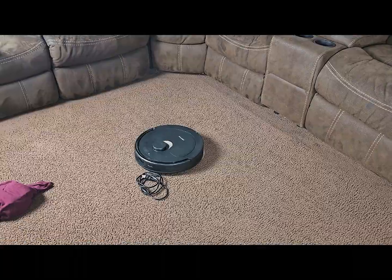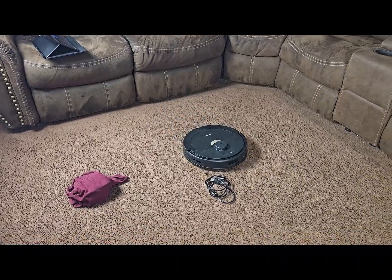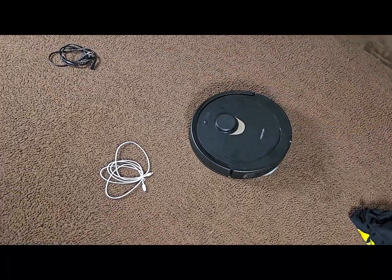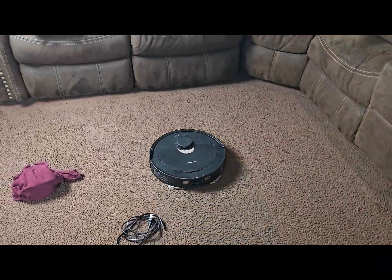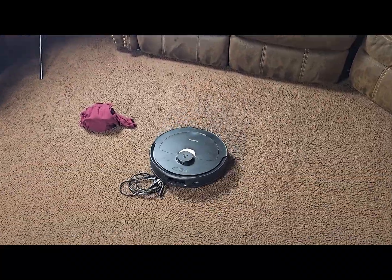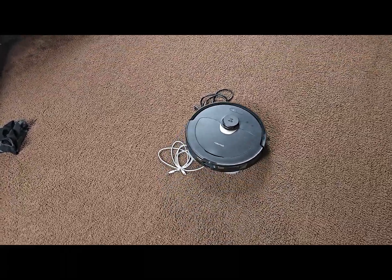Here, the only reason it doesn't go over this black wire is because it's a little bit thicker than the other ones — the other ones are more like phone charger type cables. This one is a little bit thicker. And the only reason it actually does go over it at one point is that it uses the white wire to kind of jump over and then get on top of the black wire. But it doesn't really matter either way — it doesn't do well with wires.